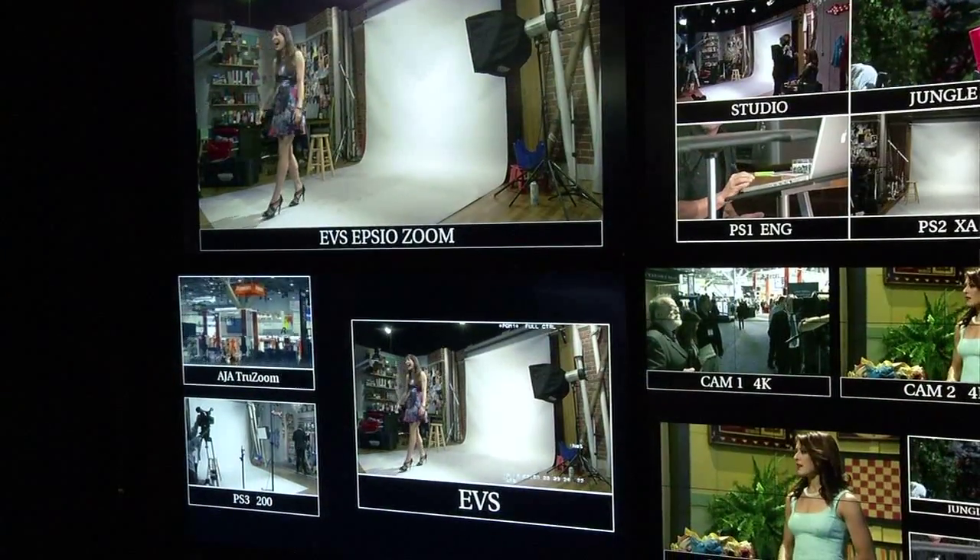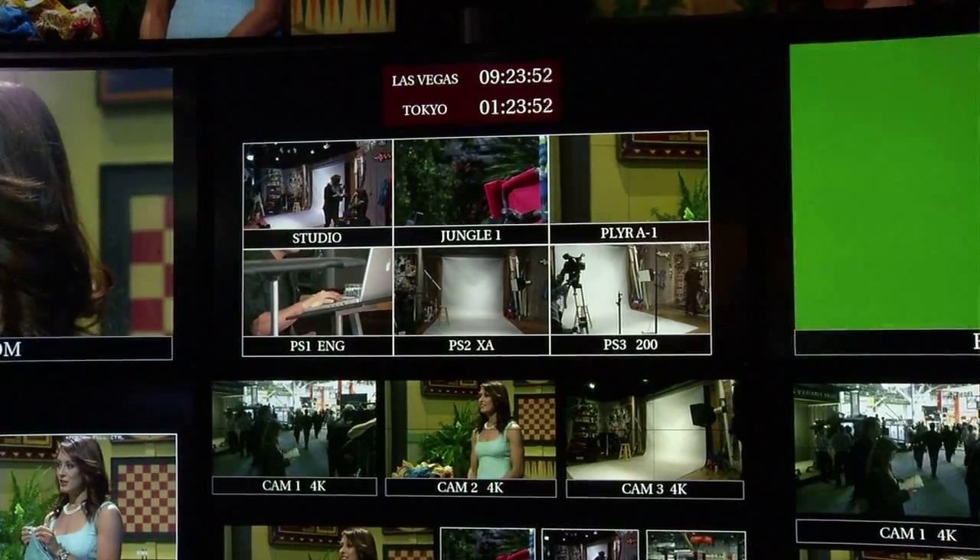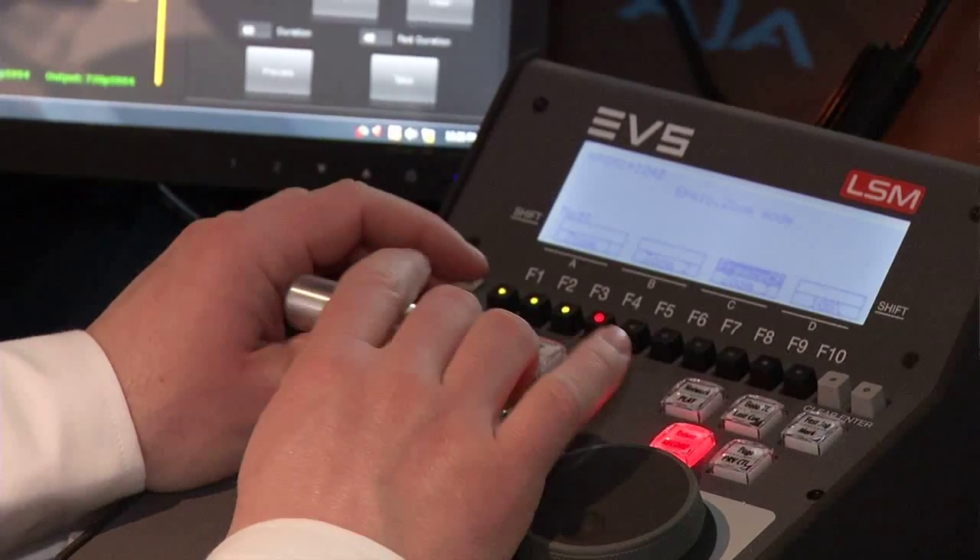Here we are in the simulated control room. We've got a very exciting application for our 4K capture where basically we feed the live video into a system that is able to actually zoom in on a small portion of the picture and then output that small portion into a full HD signal.